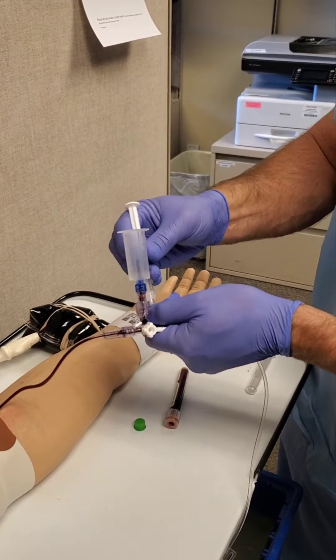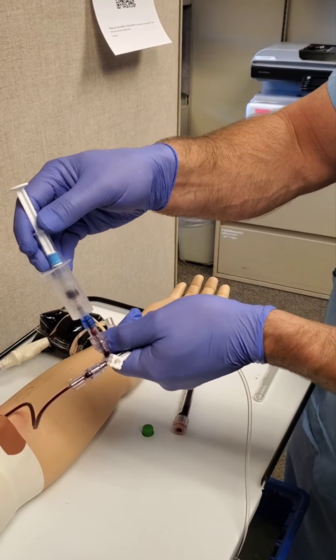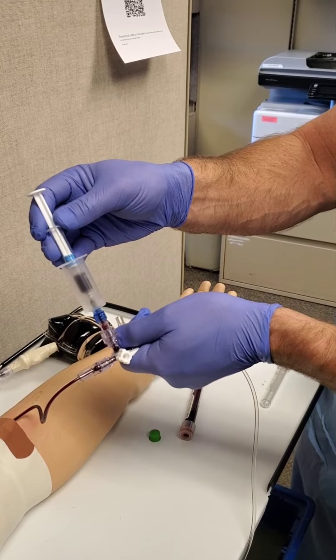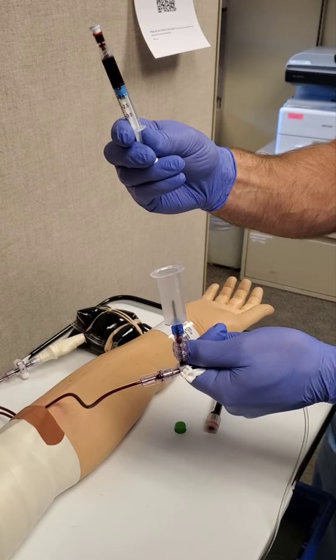Take your ABG syringe, remove the cap, and place it in the vacutainer, pushing the rubber stopper down and allowing your syringe to fill with blood up until the stopper. Then press the blood up into the cap until it fills.